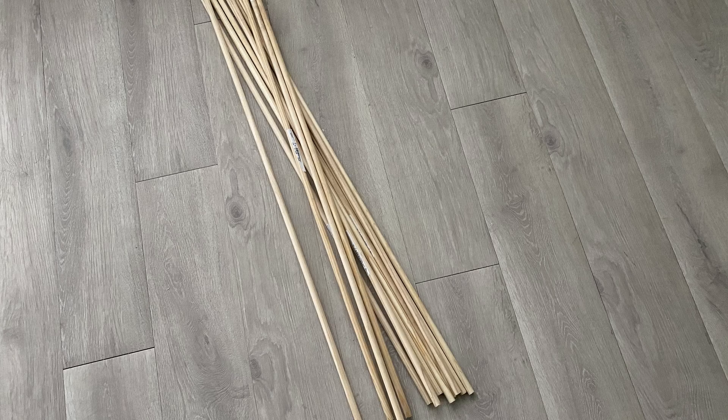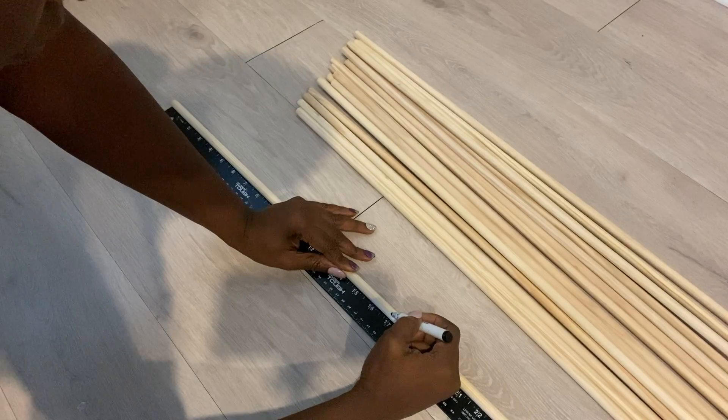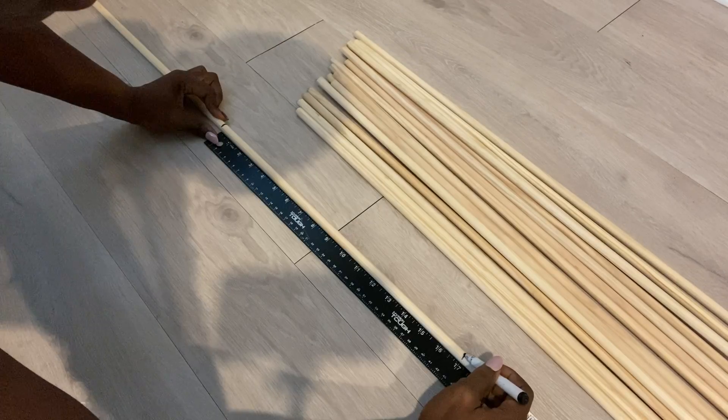Hey guys, Unificentials here. I'm going to be starting off this project with dowels that I got from Home Depot — you can get the same dowels from Walmart. I'm going to be cutting down the dowels to different lengths for this project.